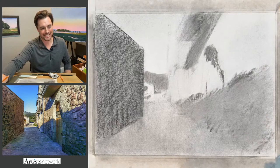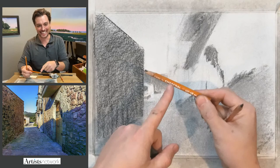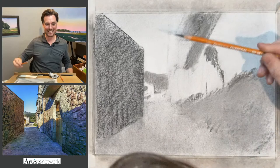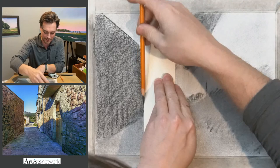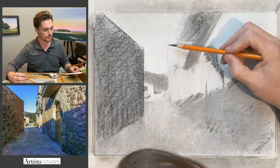Brent asks: how do you sharpen charcoal without it breaking? Honestly, this pencil here was almost brand new this morning and I kept sharpening it down — it just kept breaking. So I'm not necessarily the best person to answer that. The key I've found is having a sharp razor blade. I think the one I had trouble with just had a blade that was too dull. So a really sharp razor blade seems to be the key.